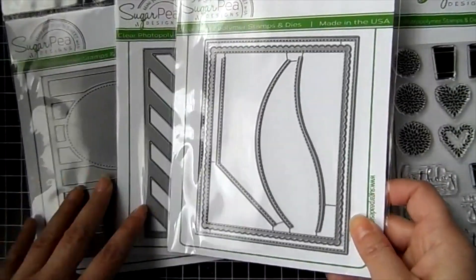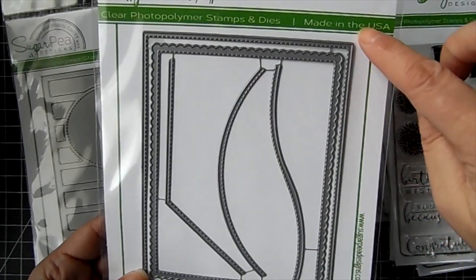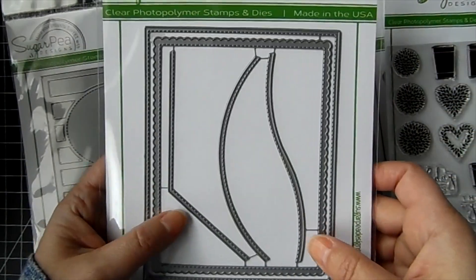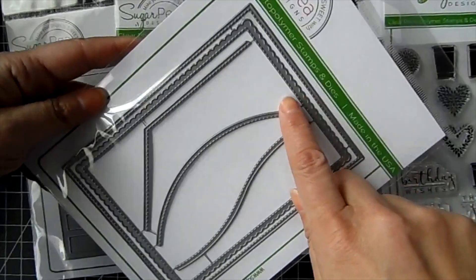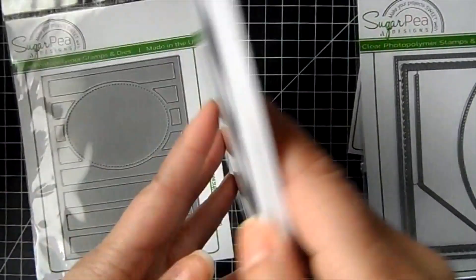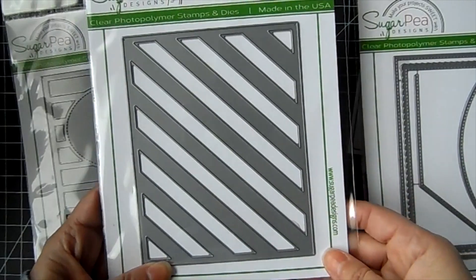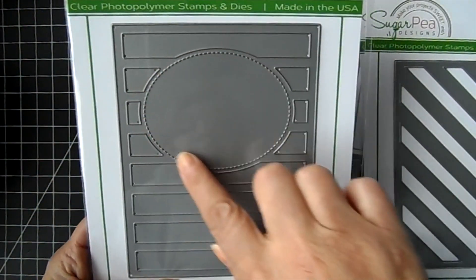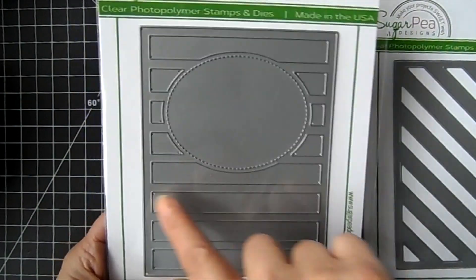There are three cover-all dies. This one is a card builder die — you've got a rectangle with stitching, and it will also cut out a rectangle with stitching and a scalloped edge. We've got a couple of hills and a border die that you can use as border dies or hills. This one is the striped cover-all die, so you can inlay the stripes or have them without. And then this really neat cover-all die has a center so you could stamp a sentiment in there, and you can inlay these panels or have them without.